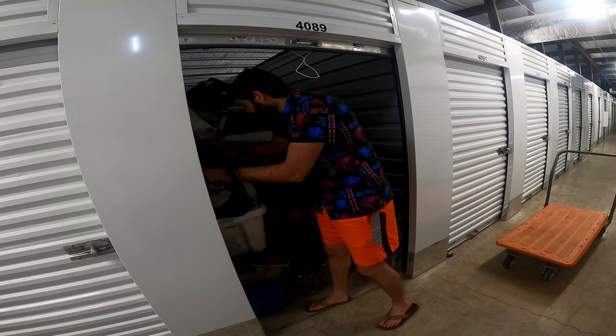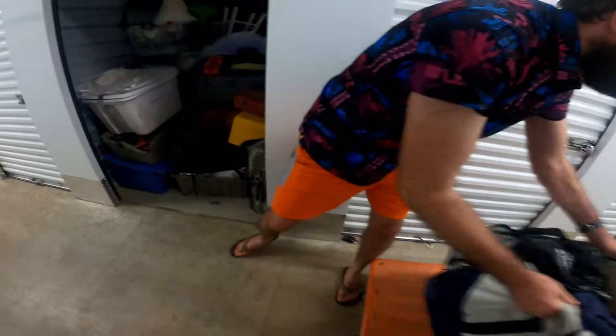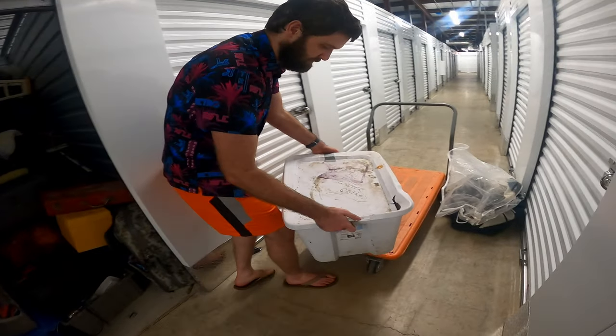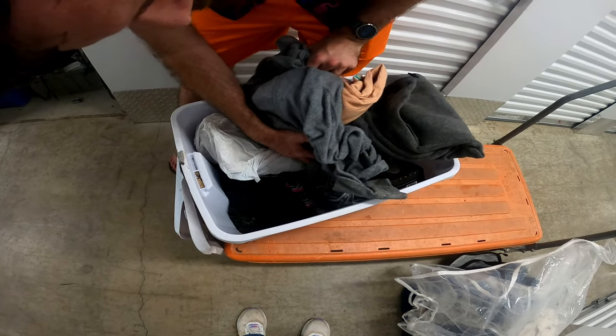Workstation, so let's go ahead and just start here. This is nothing that feels like clothes. This says winter clothes, so let's see if it is winter clothes. Looks like it — yeah, there's more winter clothes and stuff.